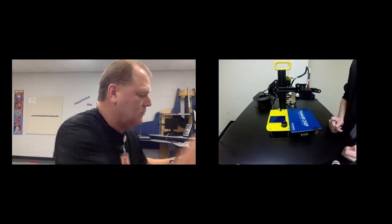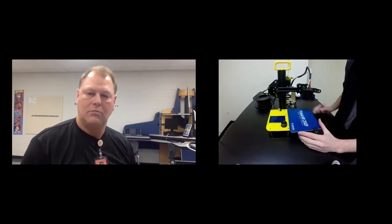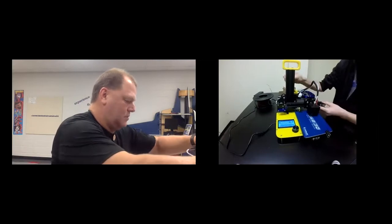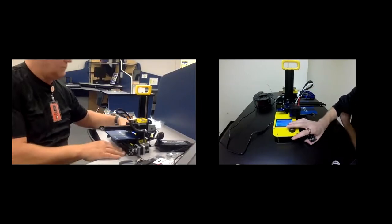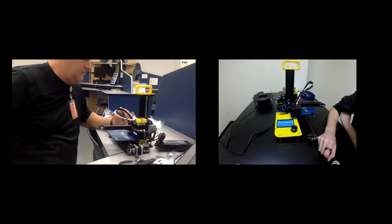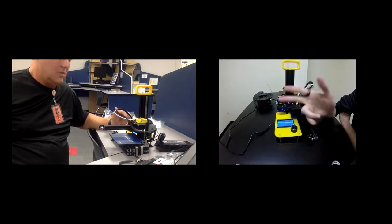Let's touch on build plate leveling. Go ahead and plug in the printer, then push the X-axis down so it's closer to the build area to save time. Click the button, go to Setup, then click Auto Home. The printer will move to all three limit switches — you should hear them click — reaching zero X, zero Y, and zero Z, which is the origin point. After auto home, the motors lock up, so go back into Setup and click Disable Motors so we can move everything around again.